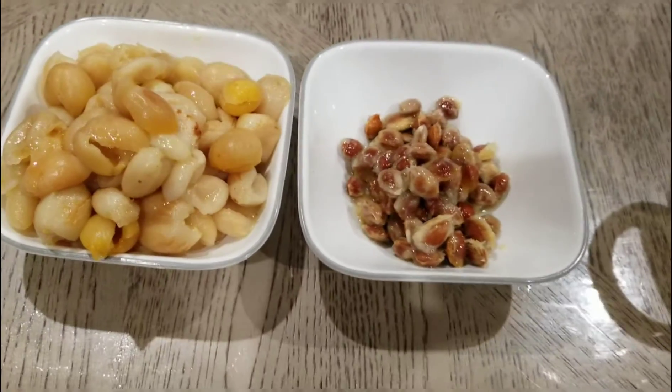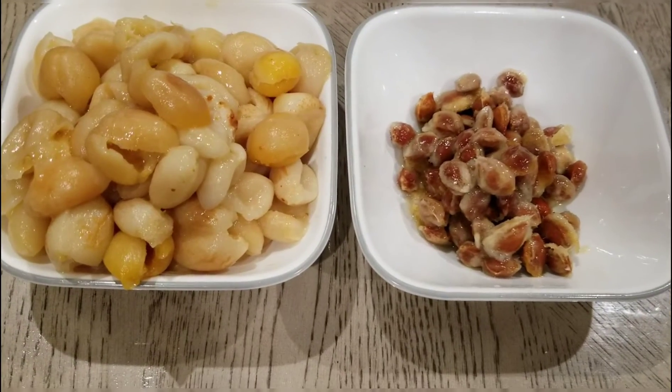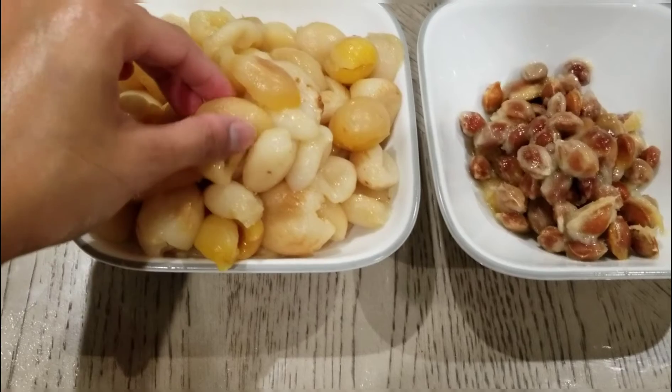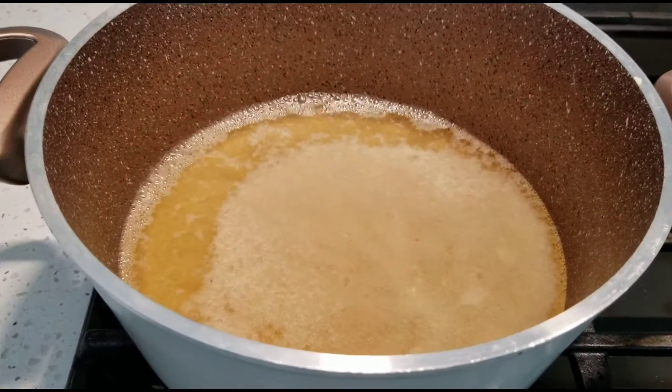Now that I have removed all the seeds, don't throw them away. We have to break the shell and get the almonds out. We are going to save these almonds for later use.